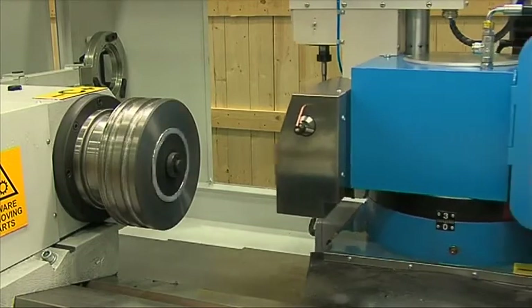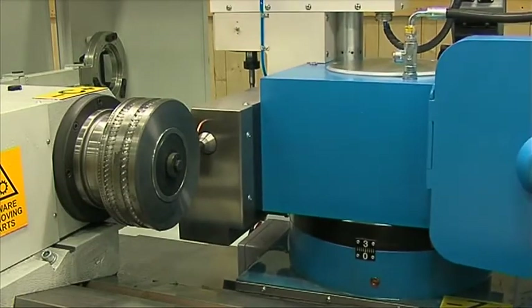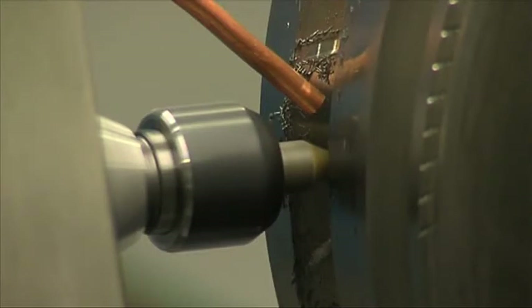The marking device is located on the third side of the rotating turret to allow automatic roll marking after the notching operation in one single cycle.